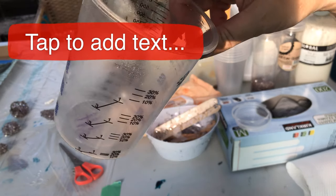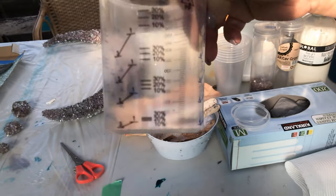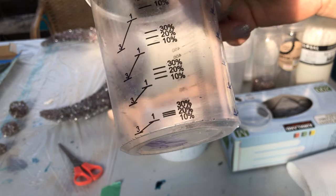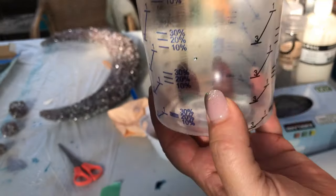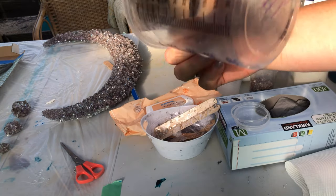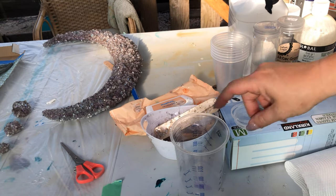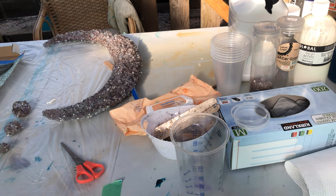These I get off eBay, and I get a pack of 50 for about 35 dollars, so it works out to be less than a dollar a cup. I love them because they're so good — you can look through and see what your measurement is. They're great for students and teaching, and if you don't know, I do a lot of teaching.